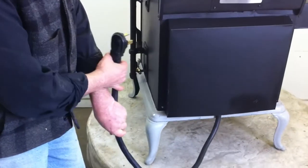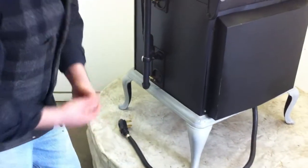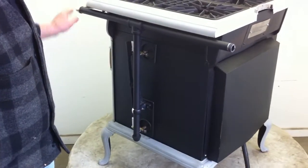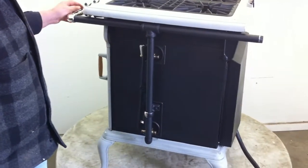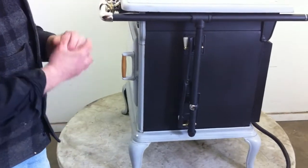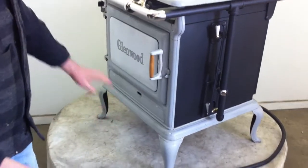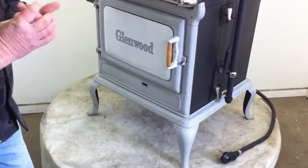This is the electrical cord for the oven — the oven is set up for 220. On this side is the original hardware, which we left just to give it a sense of what it was. As it continues to spin, you can see the gray enamel on the stove is in beautiful shape.